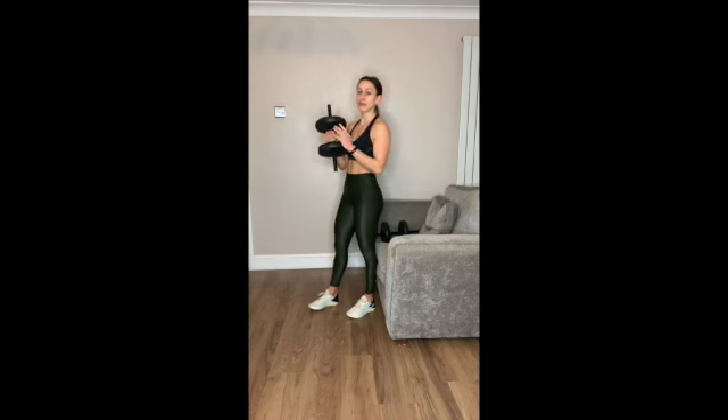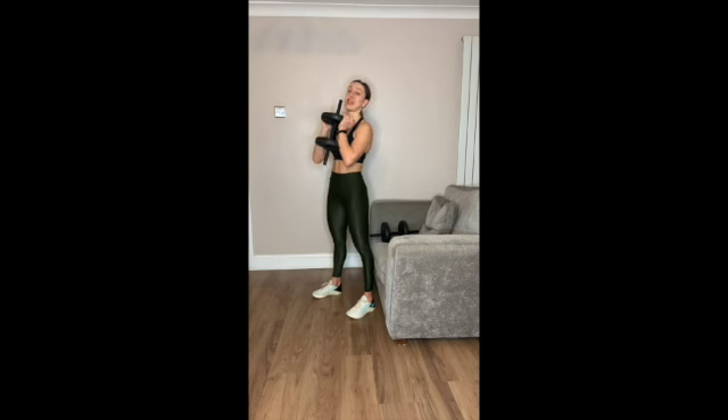For the Bulgarian Split Squat, you're going to need a sofa. You can do this with or without weight. If you have one weight, I want you to hold it to your chest nice and tight.